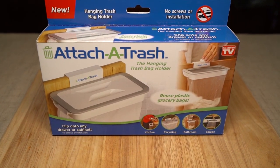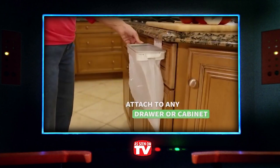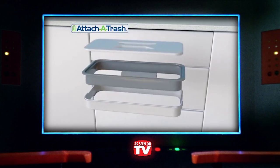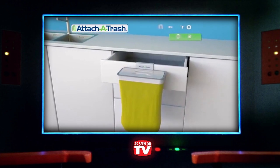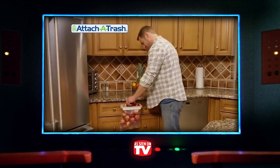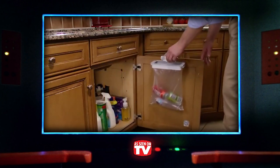The Attach-A-Trash is the 2018 winner for the most epitomously named As Seen on TV product — it does exactly what the name suggests. It's a device that you use to install your own little trash bag wherever you need it. It's perfect for anything from your home office to a camping trip, requires no screws, and can be set up in seconds. It's also a great way to reuse plastic bags you might have laying around the house, and it holds up to 10 pounds — so it's pretty sturdy and can carry the burden of your scrap papers, used Kleenex, or about 310 empty cans of Mountain Dew.